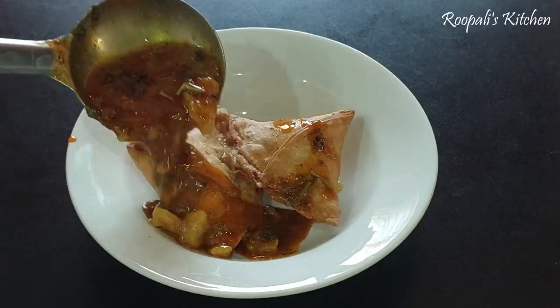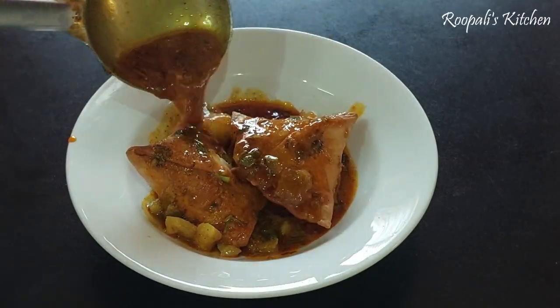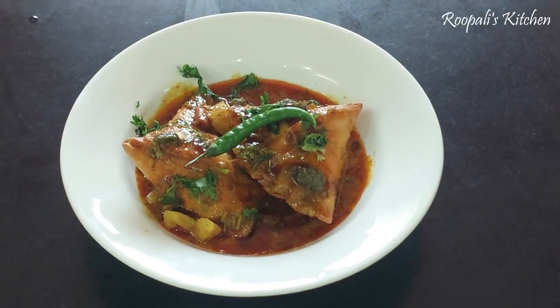When we go to UP and MP and eat samosa, this samosa is very good — especially, I am very fond of it.